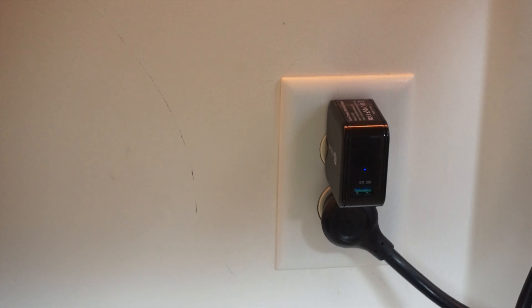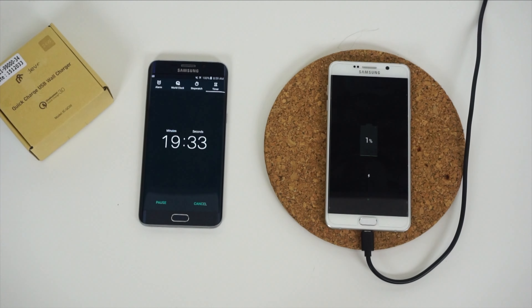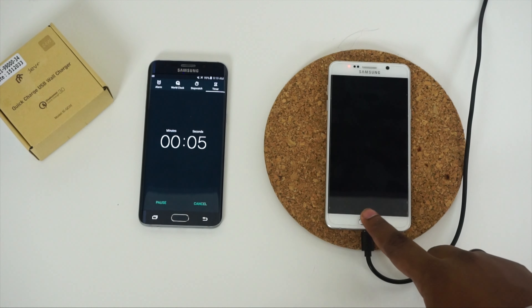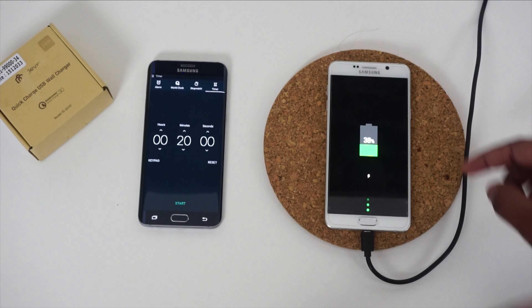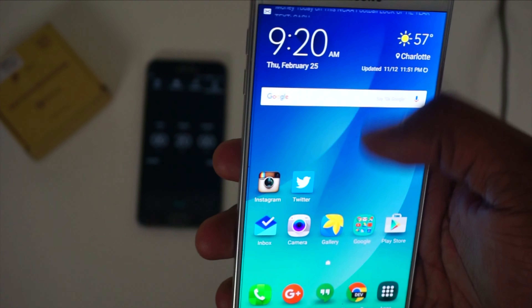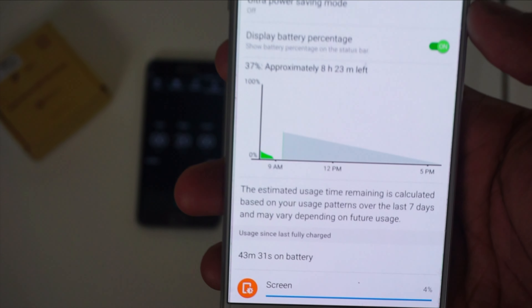First up is the iClever QC 3.0. After 20 minutes from 0%, the QC 3.0 got the Note 5 up to 38%, with a remaining battery estimate of about eight and a half hours — which is pretty good. It's not quite up to the '80% in 35 minutes' quote, but it's close.